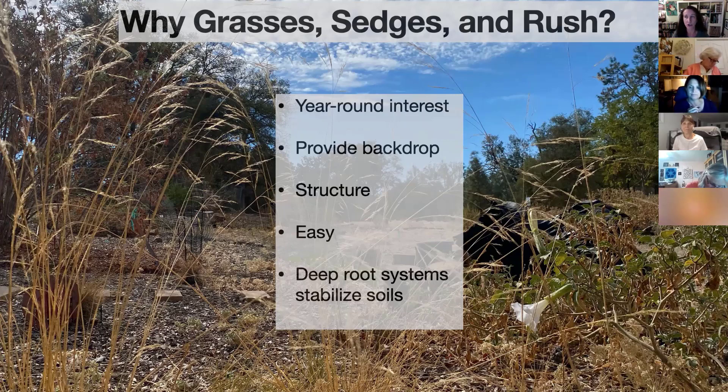Grasses provide structure in the garden — a skeleton. We use them at the Salvia Creek Garden for that purpose. They tend to be easy: stick them in a gopher basket, plant them correctly, water them deeply, and respect their needs. Once a year you might want to rake them or cut them to the ground. Many of our native grasses have very deep root systems that stabilize soils and prevent erosion, so they're very useful on slopes.